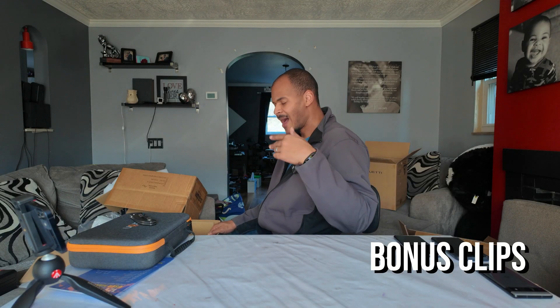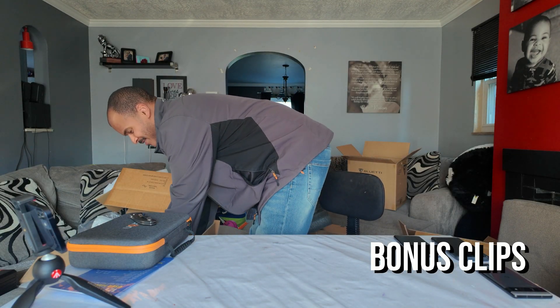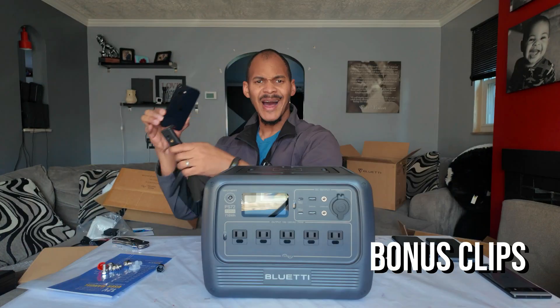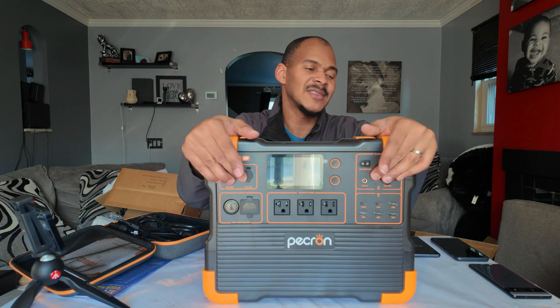The unboxing is cool. I actually like sitting at the table in the living room for this — it's pretty cool. What do y'all think? Alright, y'all be beautiful.